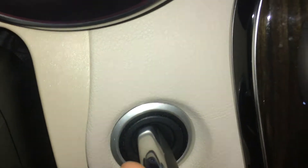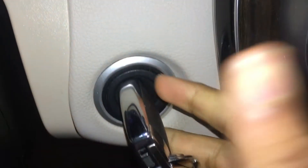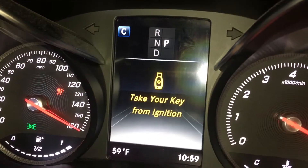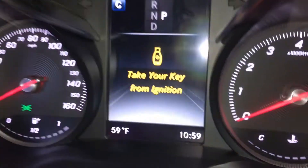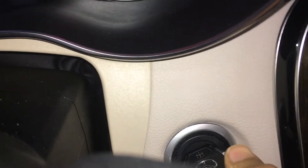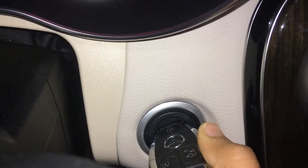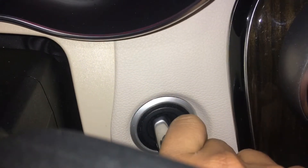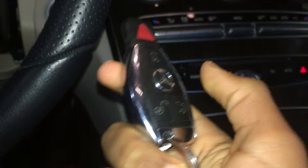Now it's like a normal key. You just turn once — turns on one light. If you turn it again, it turns on all the lights. And if you keep holding, it turns on the car. To turn it off simply, just turn it all the way to the off position, pull it out, and then just exit your car.